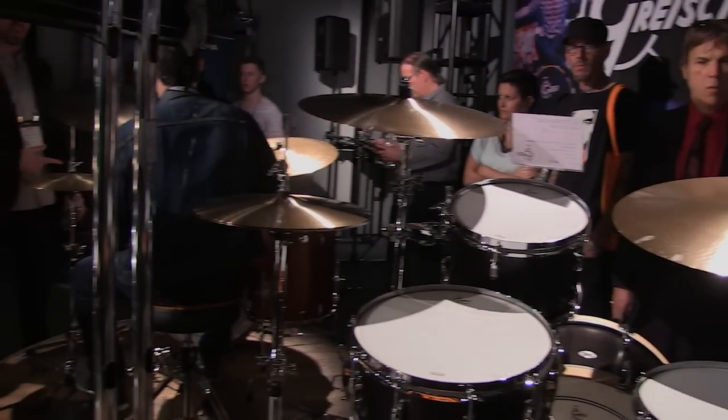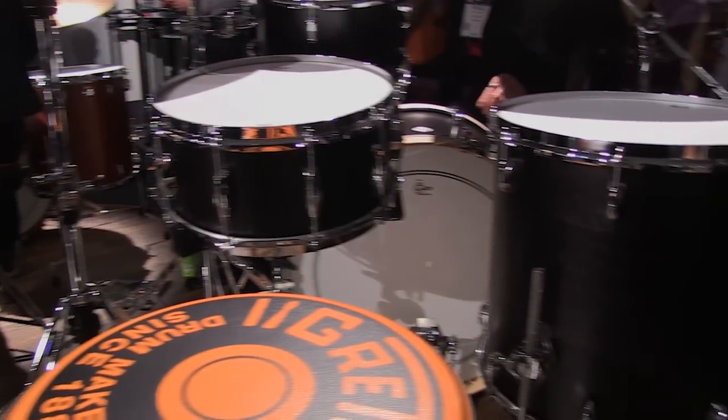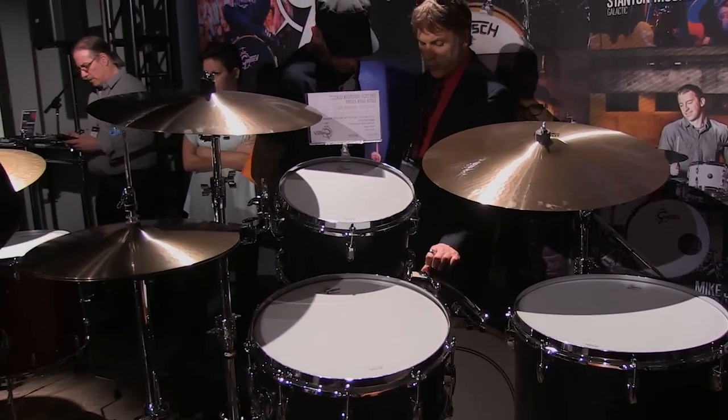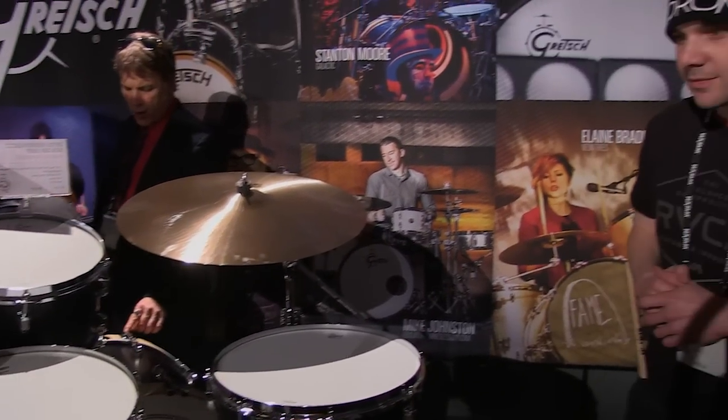Lots. We're going to talk about some of the USA kits. These are the three kits from our USA factory in Ridgeland, South Carolina. Starting off with the Brooklyn kit — a 6-ply maple-poplar combination, similar in layup to the USA Custom but with a different wood. Sonically, if you took two classic 70s drum tones and merged them into one, you'd come up with this kit. Very recording friendly, really easy on microphones, great flow and great crack to the shells.